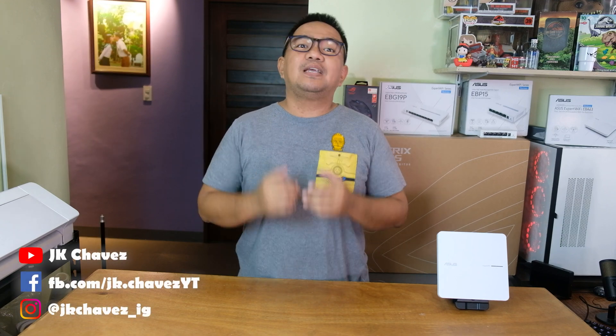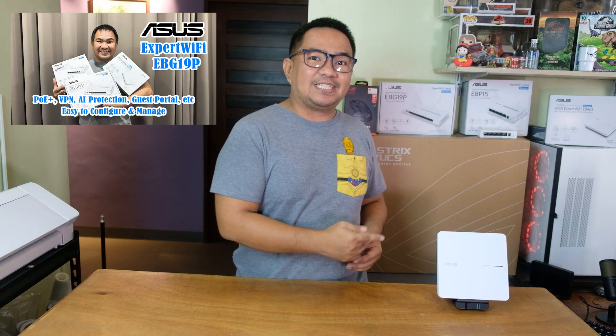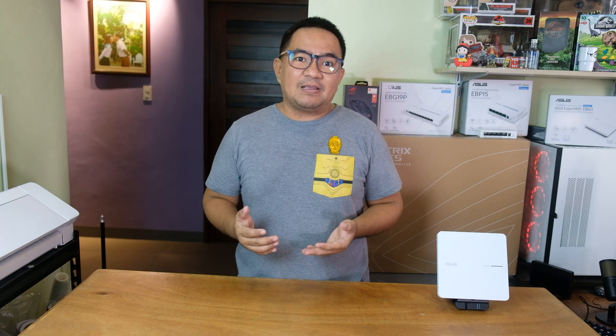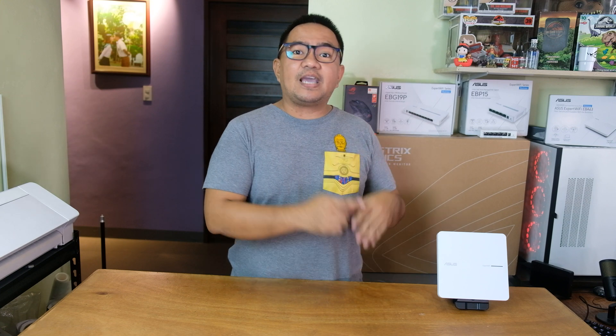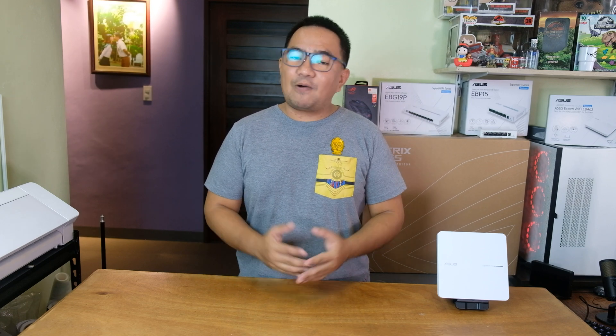Hi guys, welcome back to my channel. Today we will continue with our series of ExpertWiFi video review — the EVA63 access point. Before anything else, I would like to thank our friends from ASUS Philippines for sending us this unit for product test and review. We already done a previous video involving the EVA63 partnered with the ExpertWiFi router. For today's video, we will show you how to configure this one standalone and show you the actual performance for range and gaming as well. Now let us unbox the unit.